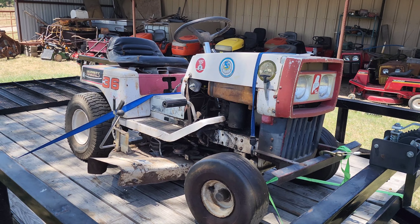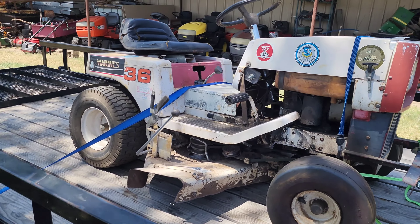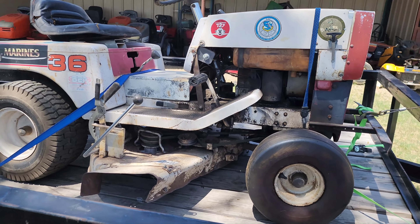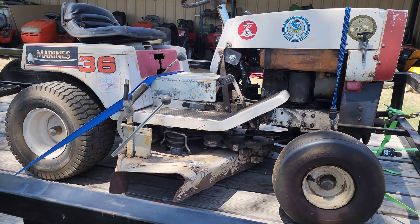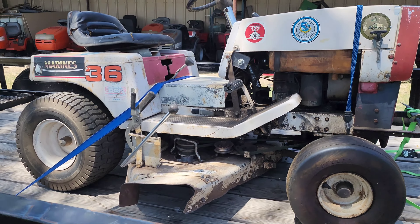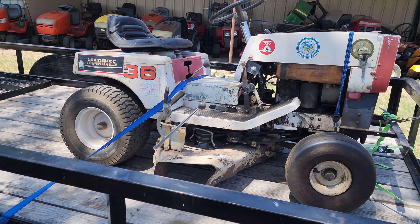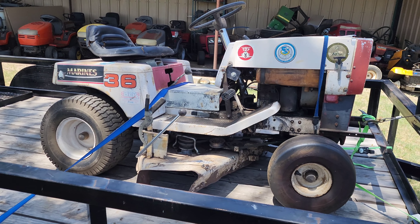It's missing the side panels for the hood, sadly. I'm never gonna find any, but it is what it is. I've been into these Murrays for over 12 years now, and I've only seen less than 10 of these particular first generation lawn tractors — they're very, very hard to come by anymore. There just ain't many of them out there. I was glad to get this one; I got it up in Kansas not too long ago.